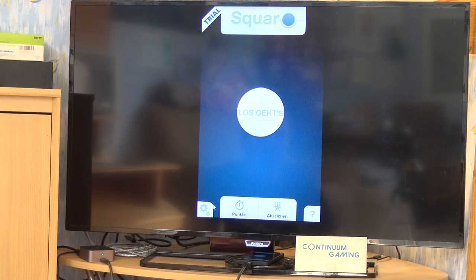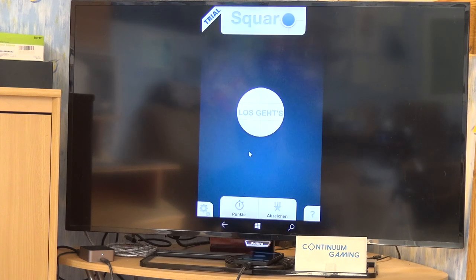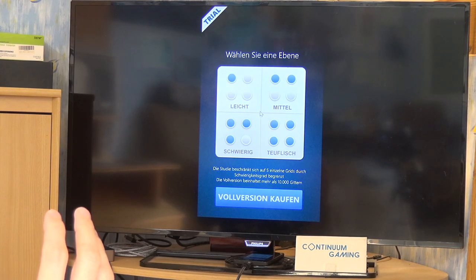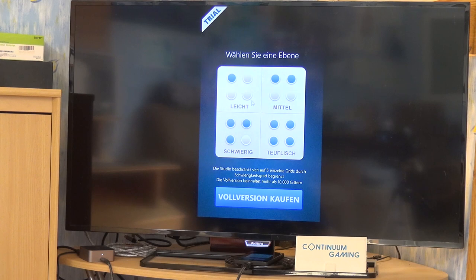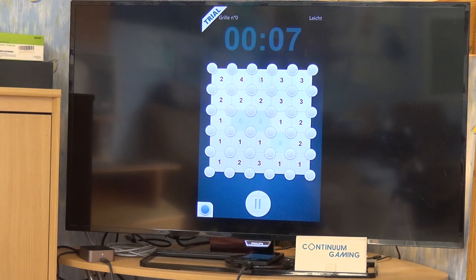To start, you can check the settings down below — for instance you can get rid of the sound there. What we want to do is play the game, so let's press the button in the middle. There are a couple of different difficulty levels; I'm just going to start with the first one. You can play all of them. The number in the middle tells you how many corners of that square are going to be occupied.